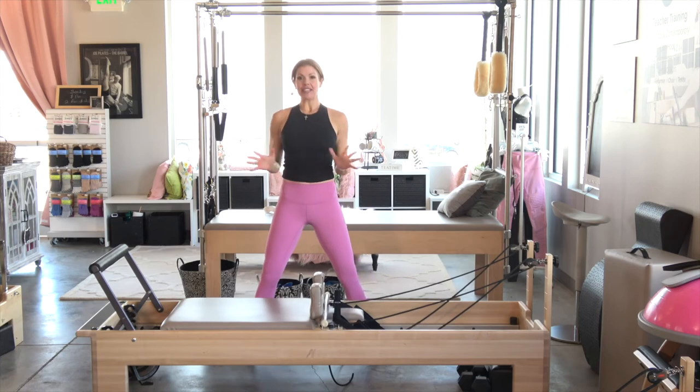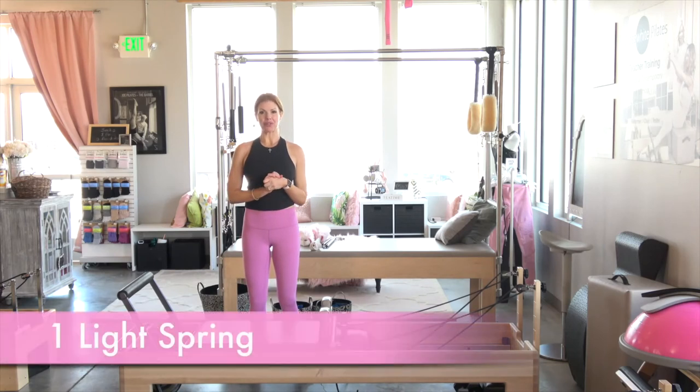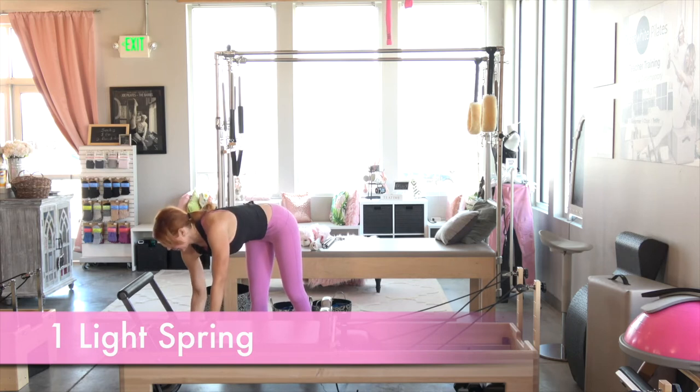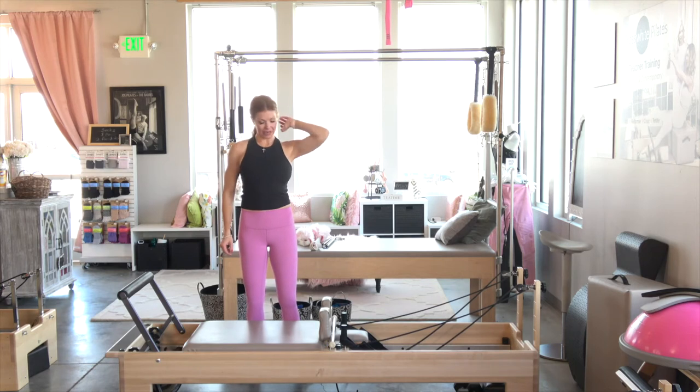I'm going to adjust the angle of the camera really quick. Now we need to come down to one blue spring — quickly, let's switch to that blue spring, add the blue, take the red off. We're going to do a standing series here with our baton.